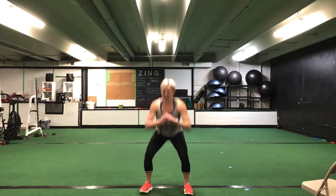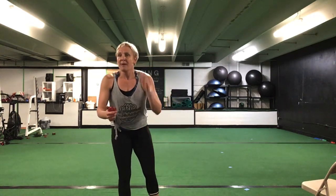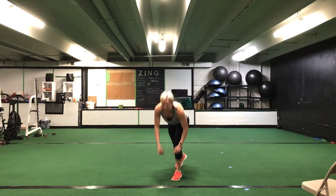Back up to those feet, ladies — squat 21s. Starting with your seven top half pulses. Ready? Go. Seven top half pulses. Then you drop it all the way low — seven bottom half. And you hit those full range, all the way up, all the way down for seven. Back to that top half — you're halfway there. You have ten seconds to go. Five seconds. Time.